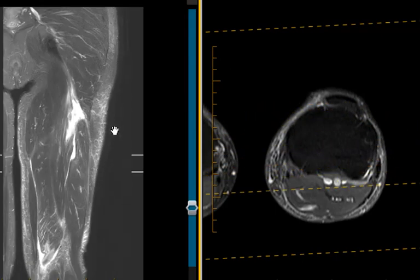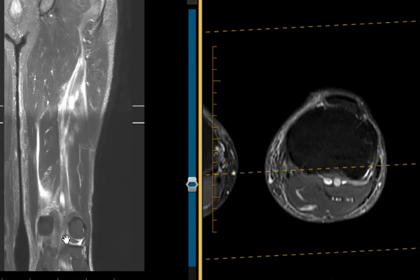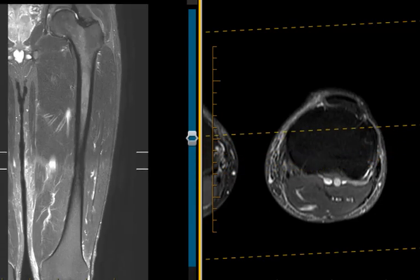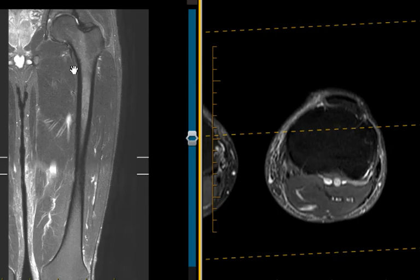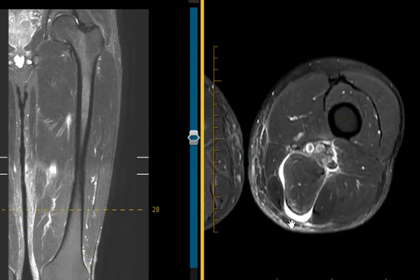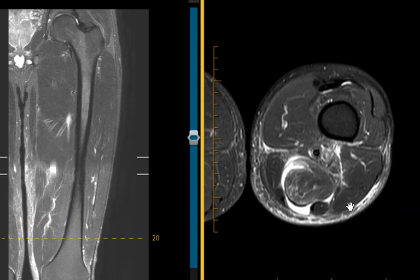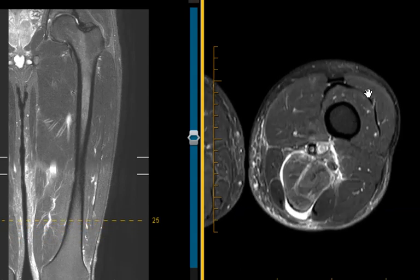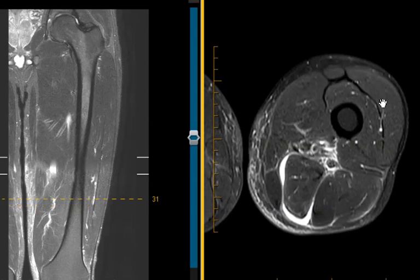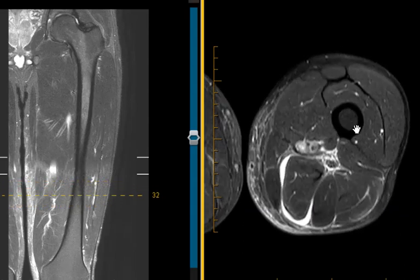This is a view of the thigh. This is called a coronal image, where the top is here and the bottom is here. We can see the knee joint down below, and if we slide the patient down, this is the hip up here, so we see the whole thigh. This is called an axial view, where we're slicing in short axis. We can see the back of the muscles here — that brightness is where there's tearing of the hamstring muscles. The muscles up front, the quadriceps muscles, look nice and dark and uniform. This is the bone, the femur.